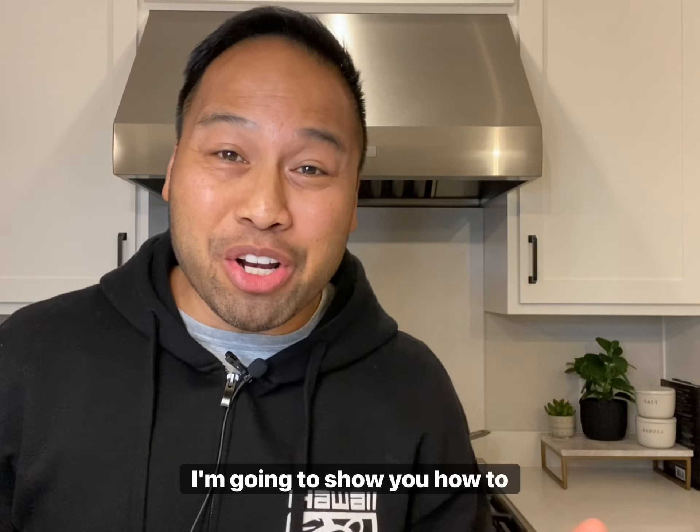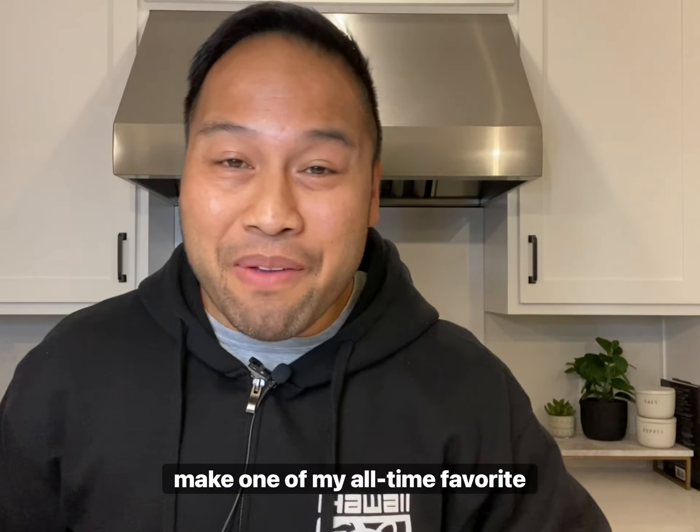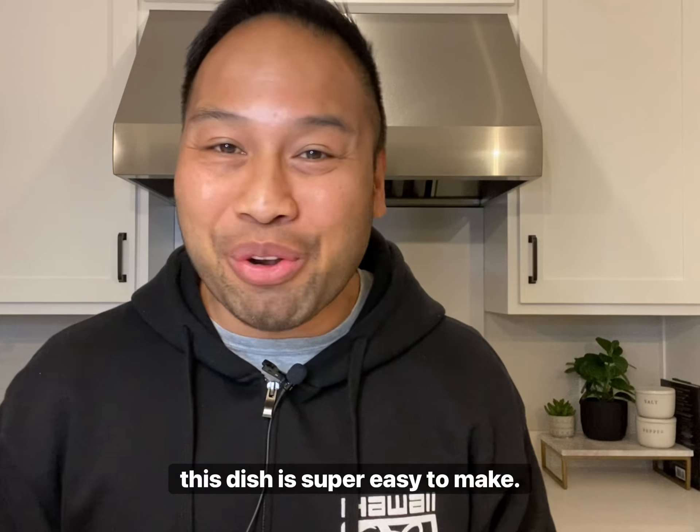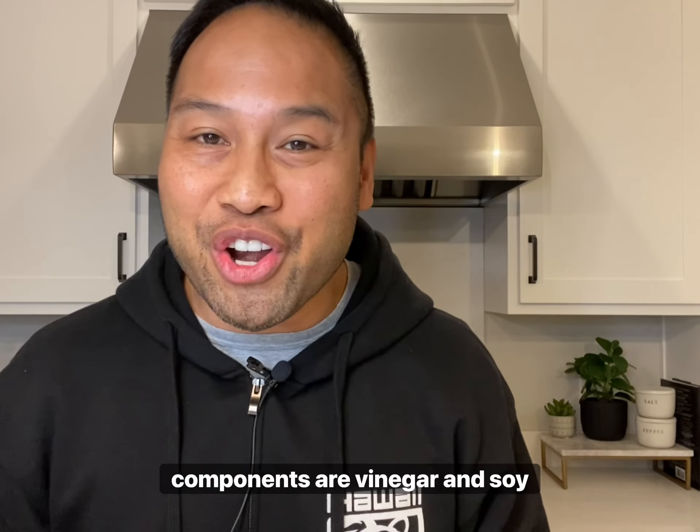What's up guys, welcome back! Today I'm going to show you how to make one of my all-time favorite meals growing up, and that is chicken adobo. With a short ingredient list, this dish is super easy to make. The two main flavor components are vinegar and soy sauce.